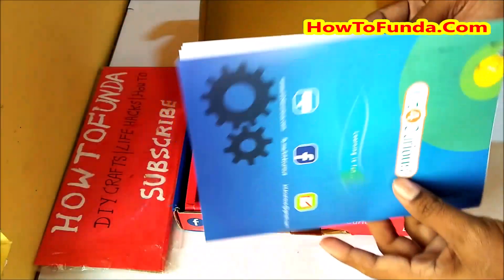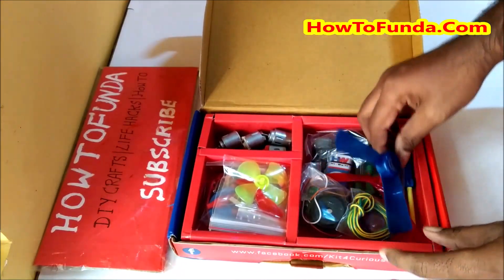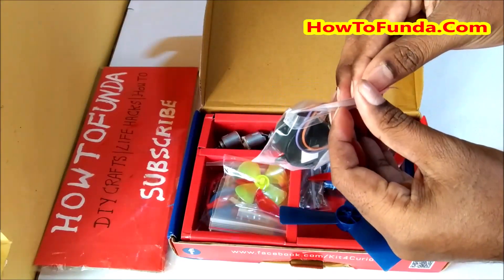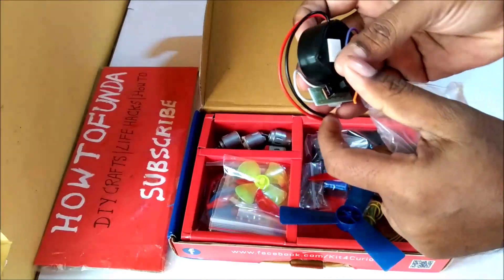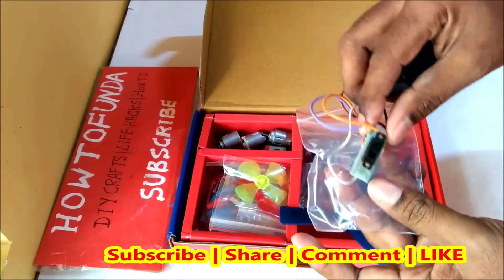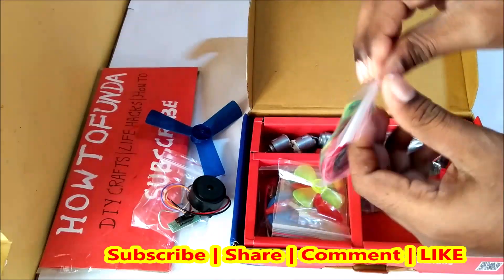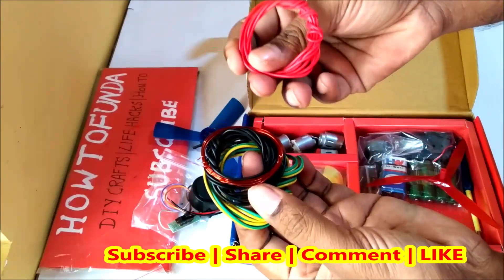Let me show you what things are in this box one by one. We have a big fan, and we have a buzzer. Then we have a switch - one switch is there. Let me show what all the other things we have in this kit.